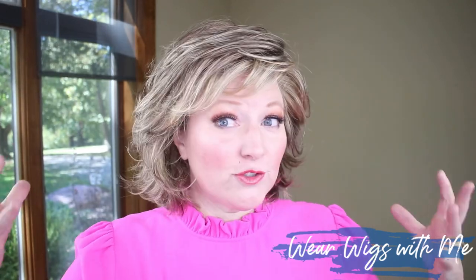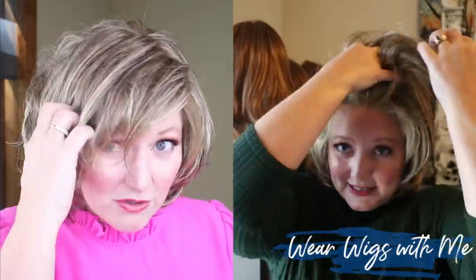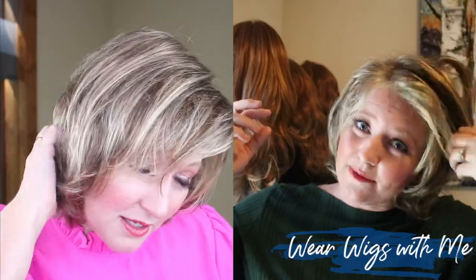Debutant has a little bit of a bang that just sweeps right to the side. It has all these great layers that looks like quite a bit of hair, but it is so light on your head. I have this styled up away from my face, but this very easily can become a face-framing style.